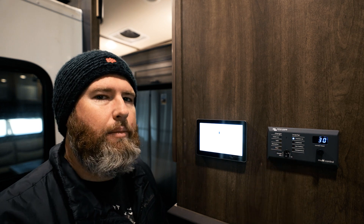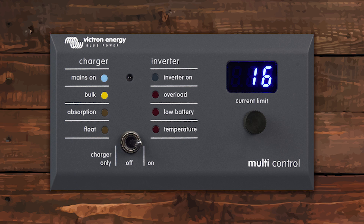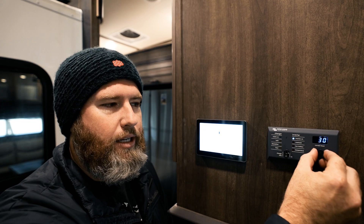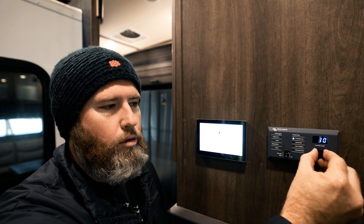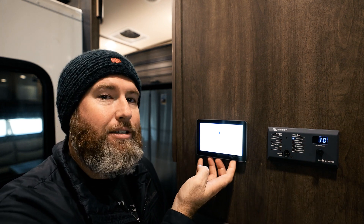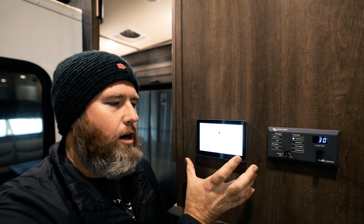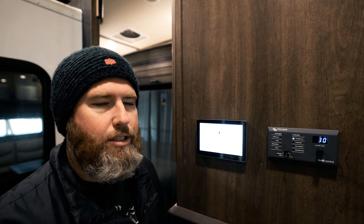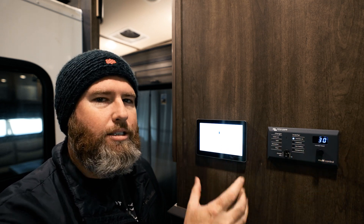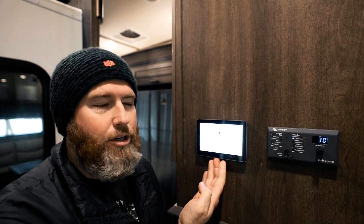Before I answer whether you need it or not, let me tell you what these items are. This is a Digital Multi-Control — essentially, it's a remote for your inverter. It allows you to turn your inverter on and off; it's basically the same switch that's on the inverter itself. Plus, it allows you to adjust your current limit with this little dial here, and this is like the cheaper way to control your inverter if you don't have the other option. This right here is the Cerbo GX, and this is a Touch 50 screen, which attaches to the Cerbo GX. This is basically the Digital Multi-Control on steroids, because it also networks to all the rest of the system. Everything this does, this also does. So the question is: do you need the Digital Multi-Control if you have a Cerbo GX and a Touch 50 or Touch 70?